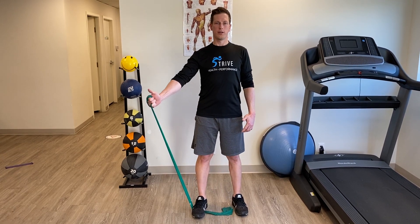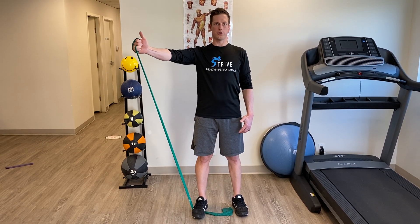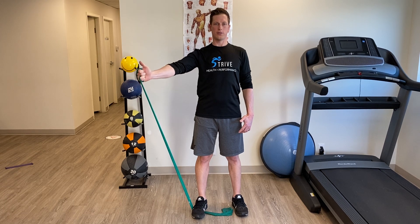You're just going to slowly raise to at least shoulder height and slowly come back down.